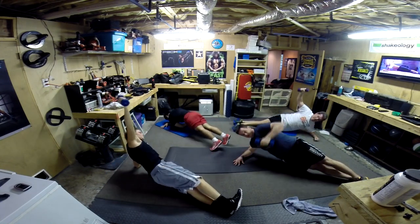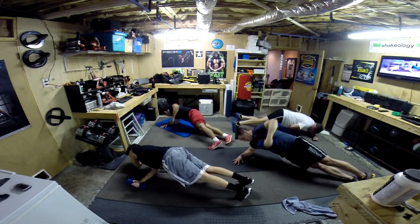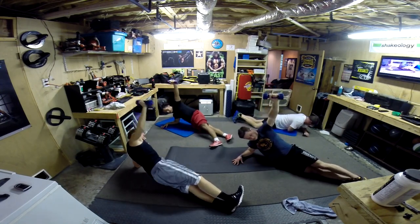Hip drops — one, two. Good, all the way around. Jeremy — awesome! Come all the way around. Look at that range of motion — wham, wham! Way to make it sexy. Nice and around.